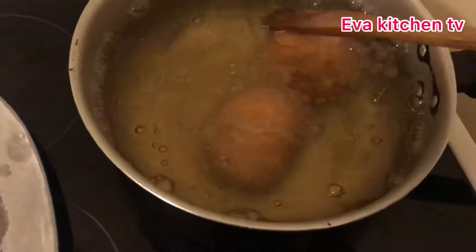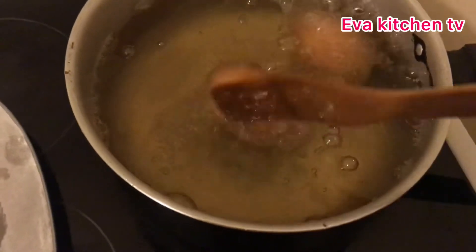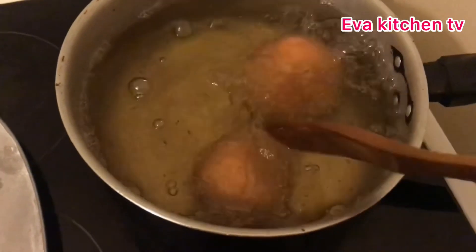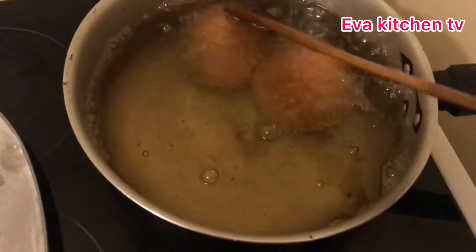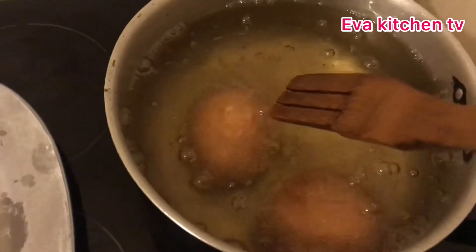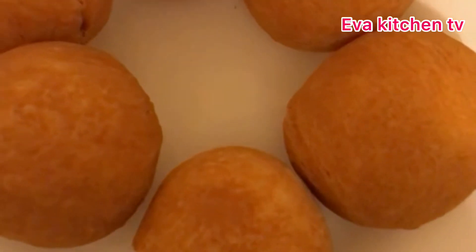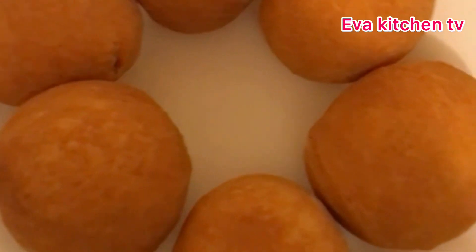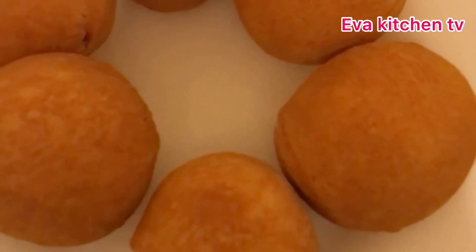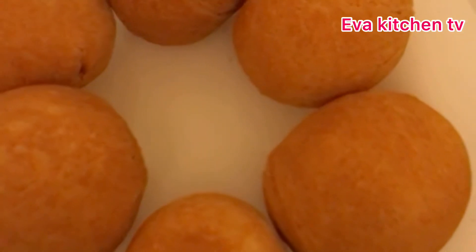This is how I'll be continuing frying each one. We have eight pieces in total. You can see we are at the end — the egg rolls are looking super yummy and delicious! See you guys in our next episode on Elva's Kitchen. Thank you for watching. Bye bye!